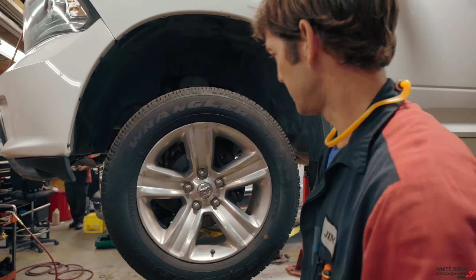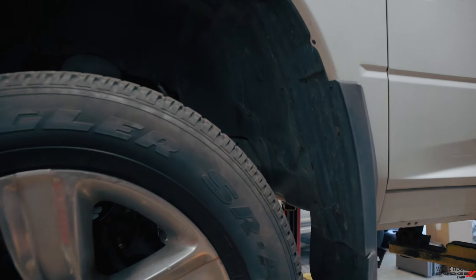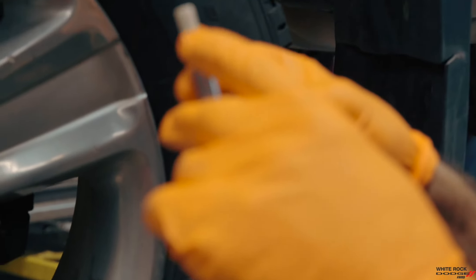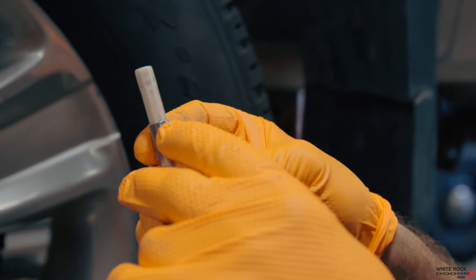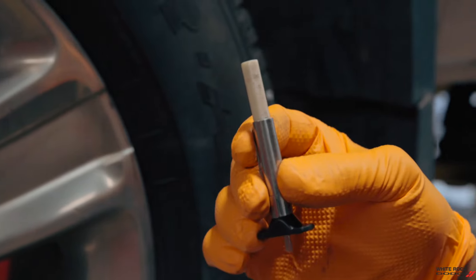I usually like to check the tire pressure and the tread depth. So we have this little gauge here — we put that on your tread, then we take a reading. So that's like 12 to 30 seconds. And that's what we write down on your peace of mind inspection sheet.